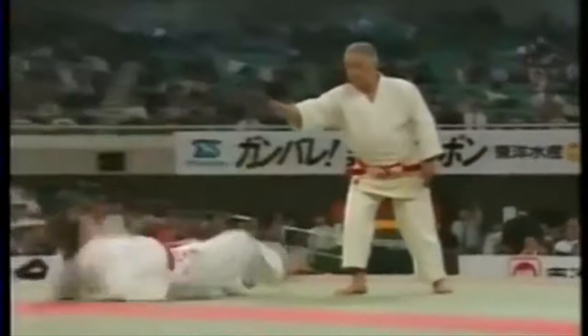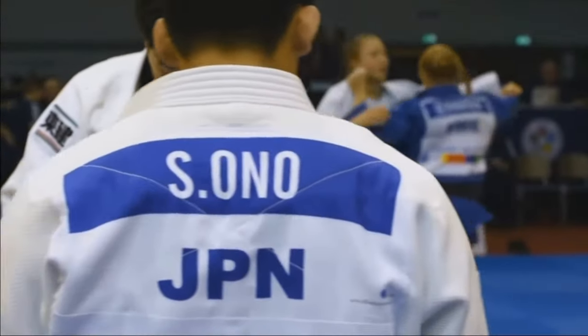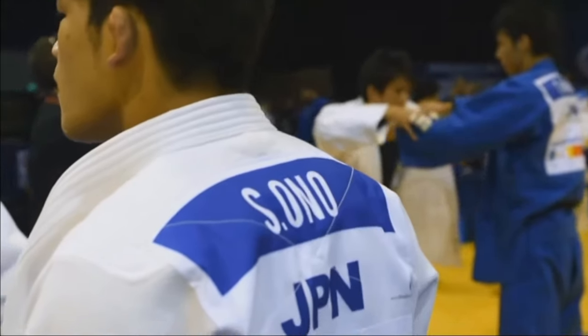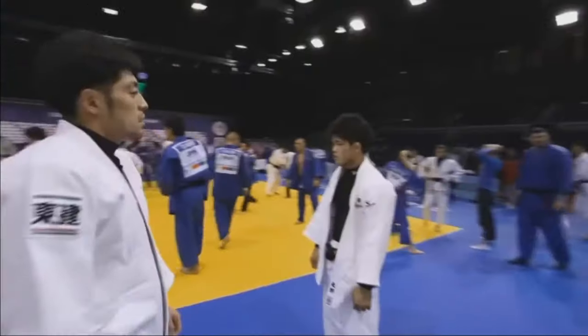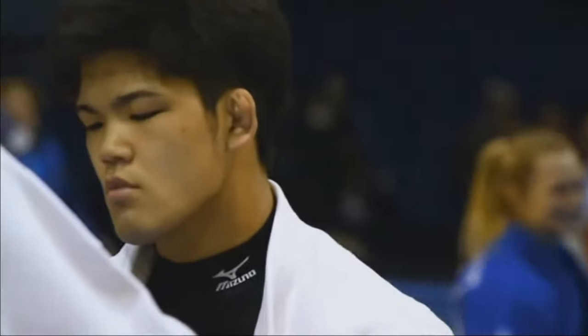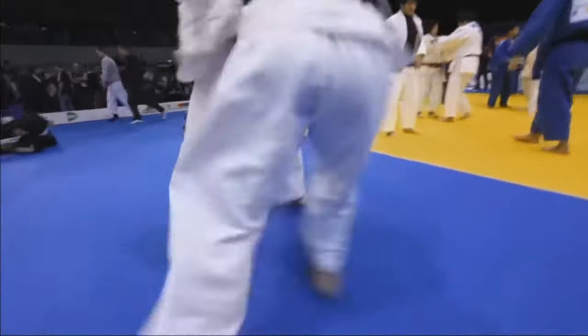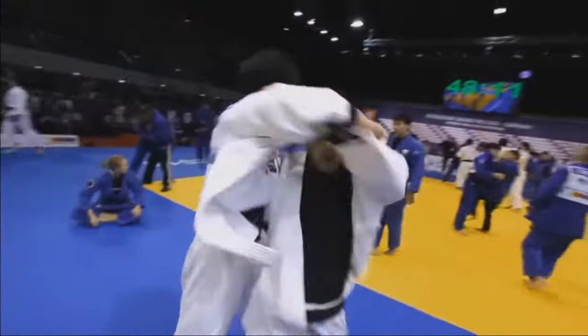Here you see someone just going through them like it's nothing, and what you notice is that they are collected and they have that integrity — the physical integrity. This is the key word for today: posture integrity.